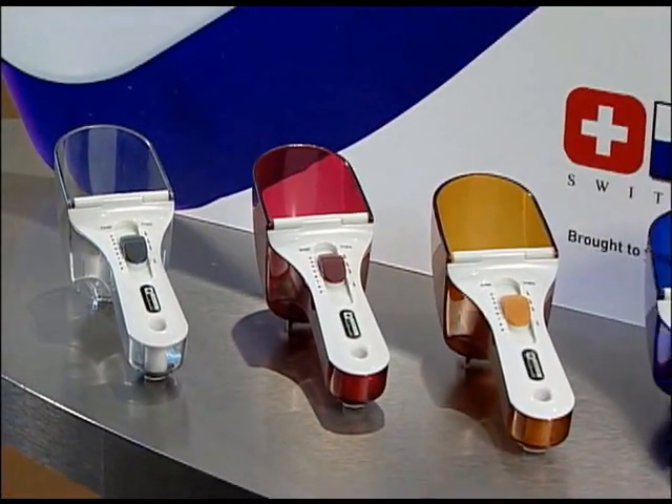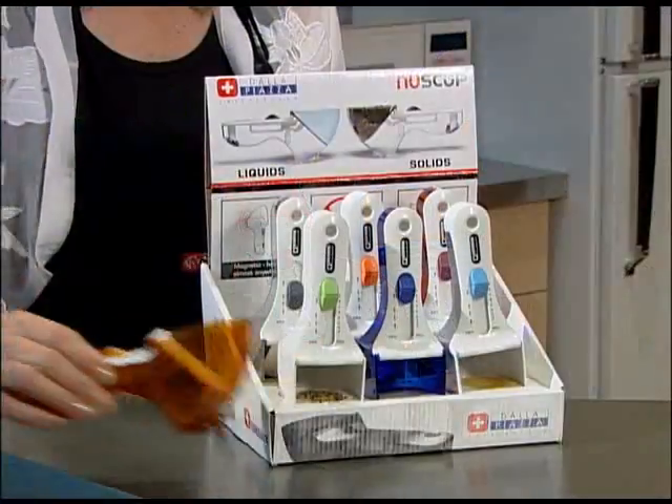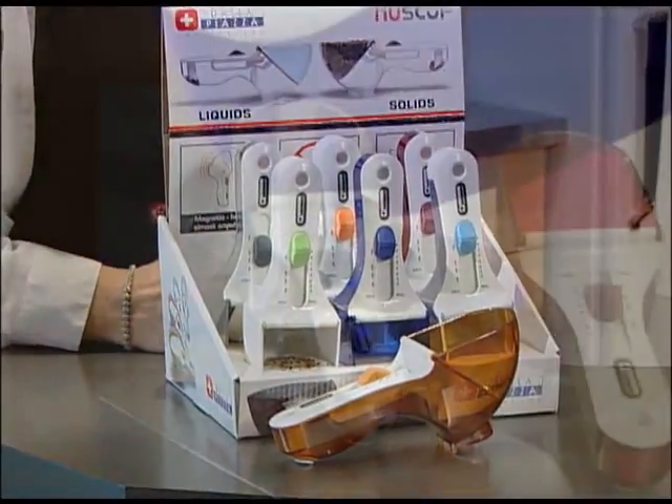NewScoop. It's quick. It's easy. And makes a great gift. Take one home today.